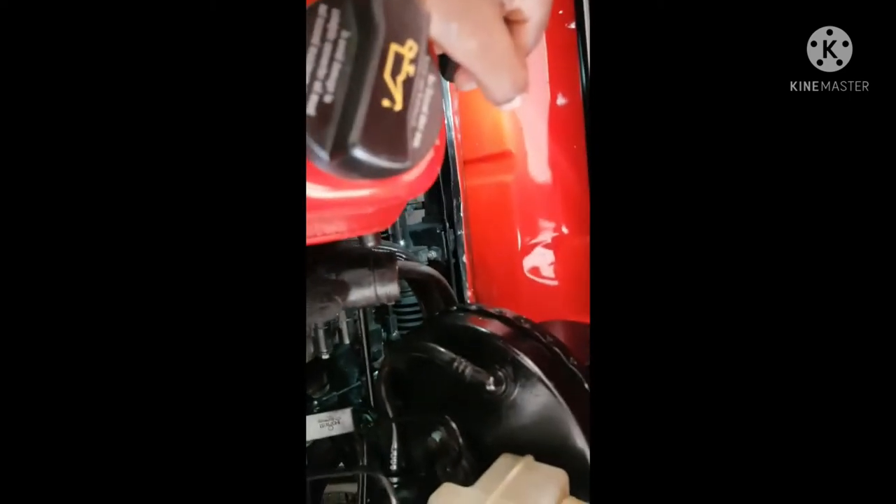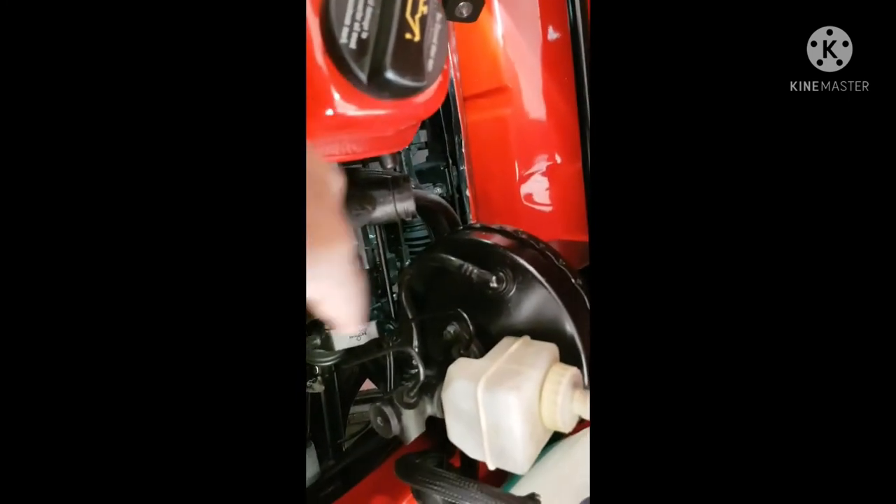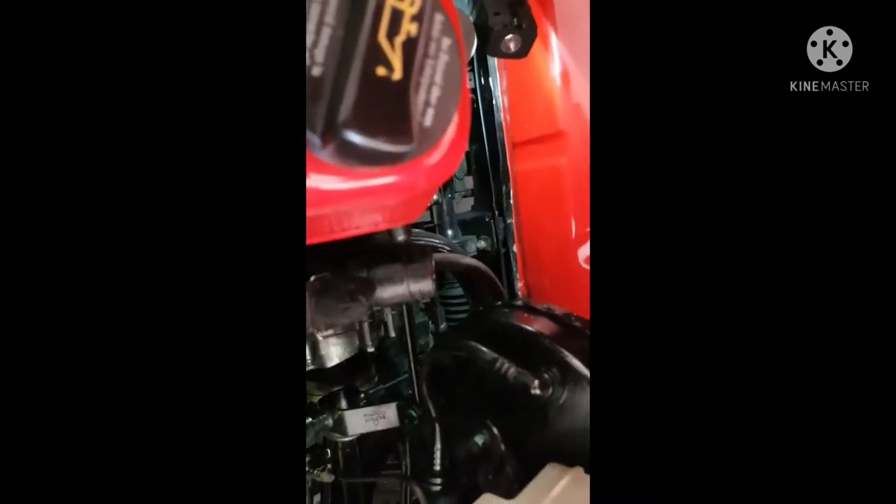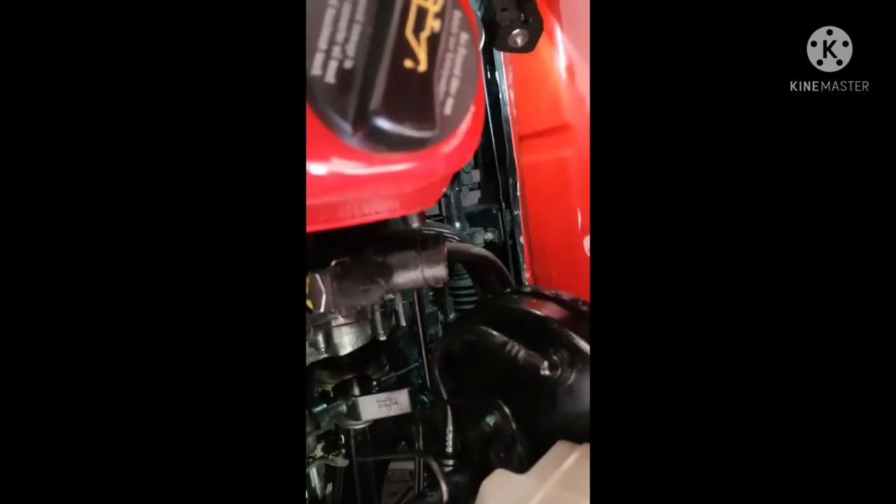This is actually the direct opposite of what you do in the car — left and right means up and down here, and front and back means left and right here. So the first thing we need to do is make sure that all your bushings are actually fine.